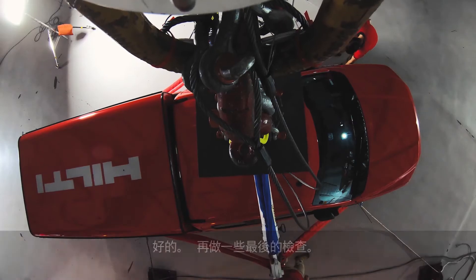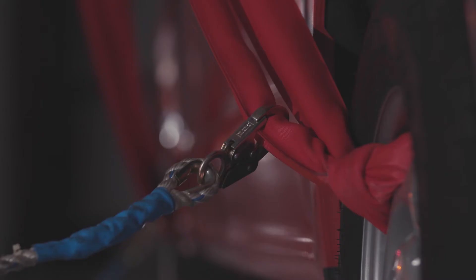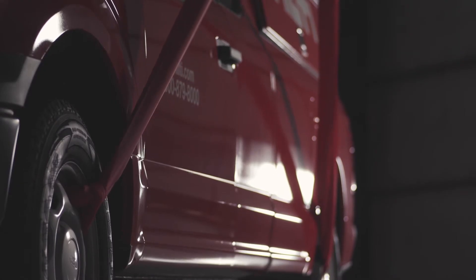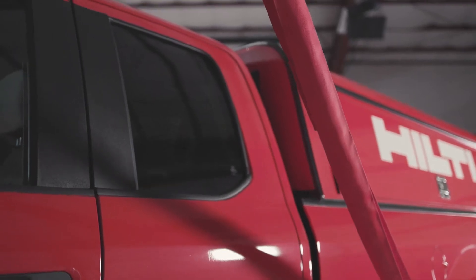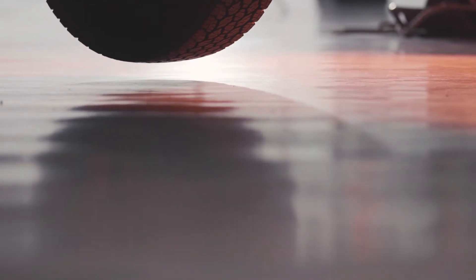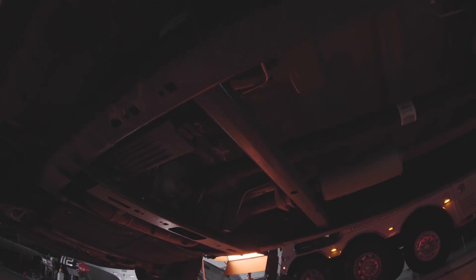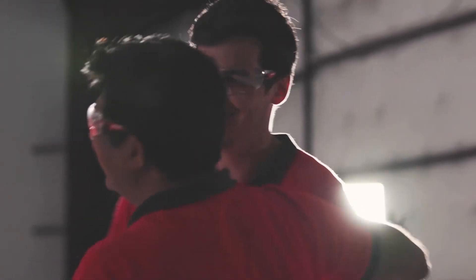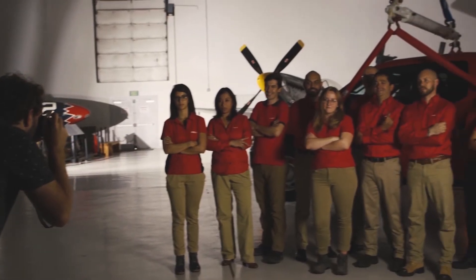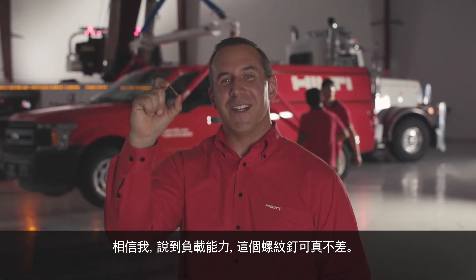Okay, just a few last-minute checks. Trust me, when it comes to strength, there's nothing tiny about this stud.